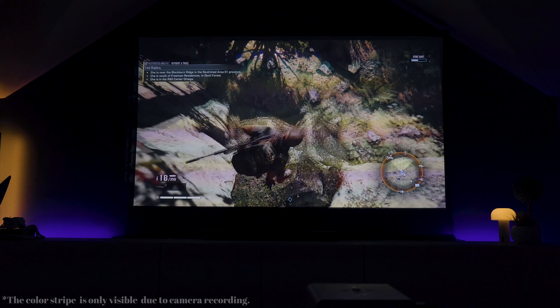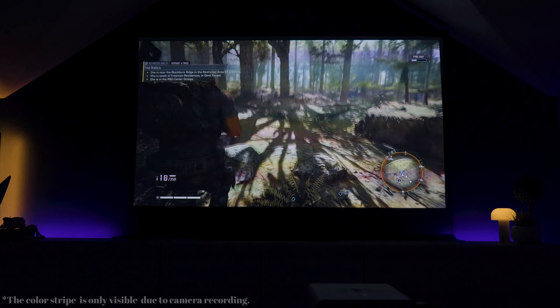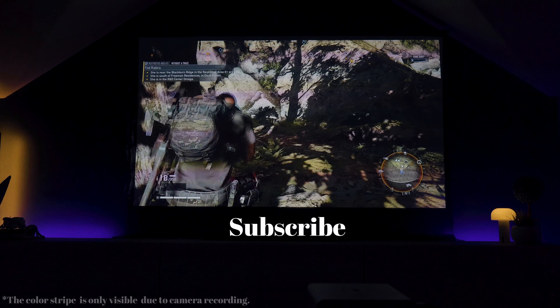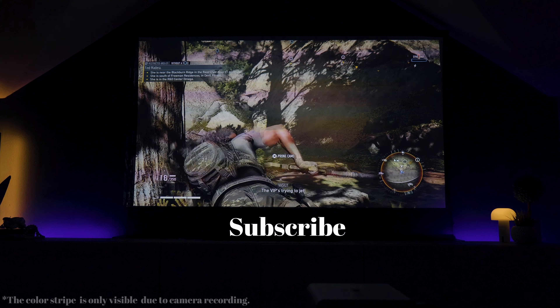That's it guys — those are my thoughts on this projector. Let me know what you think in the comments below. And if you want to link up with me on Ghost Recon, let me know and I'll shoot you my PSN ID and we can do some co-op. Until next time, see you guys in the next one.